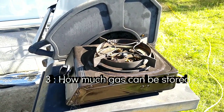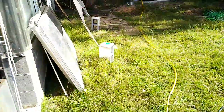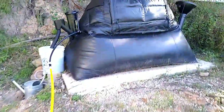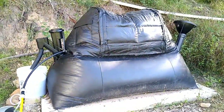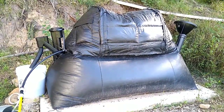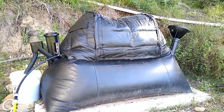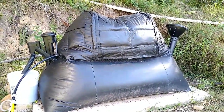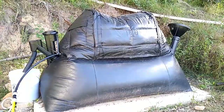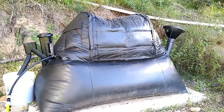Here's the single burner that came with the home biogas system — it's got seven little burners inside that ring. We've been using it fairly extensively: boiled lots of kettles, cooked a few full meals on it. The problem is at about two and a half hours of usage, it goes from full to almost completely empty. We were expecting it to be able to store more gas for longer use, but with the amount we're feeding the system, it just doesn't keep up.